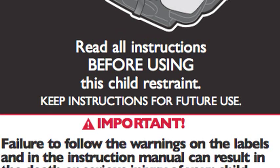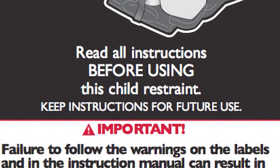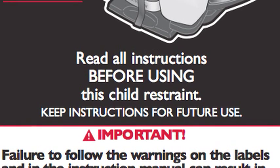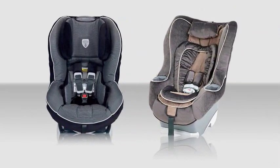Before you begin, read your instruction manual for your car seat and the portion of your vehicle owner's manual on child restraint systems. Pay close attention to the information on your vehicle's seat belt system and how to lock it. Because every car seat and vehicle is different, it's important to follow all instructions carefully.